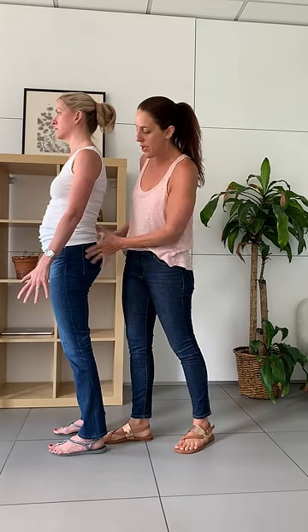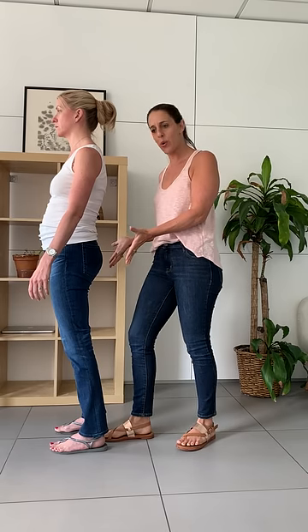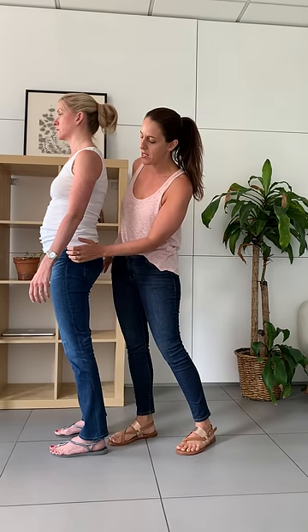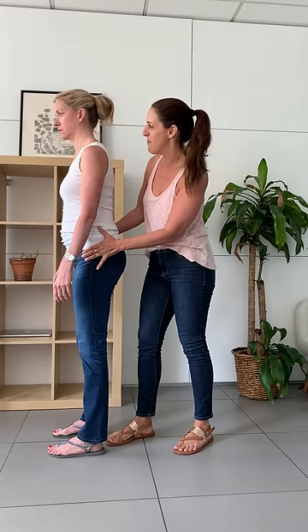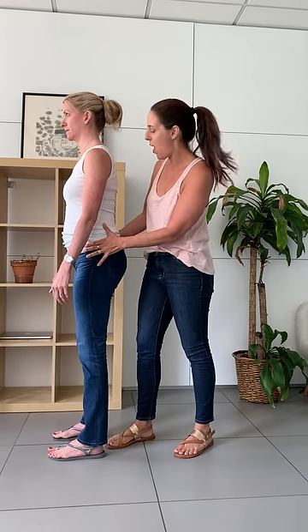So we're going to take her pelvis. We see that her hips are really forward of her feet. We're going to align the side of her hips just right over her ankles — aligning from her hips to her knees to her ankles. It's a simple shift backwards.